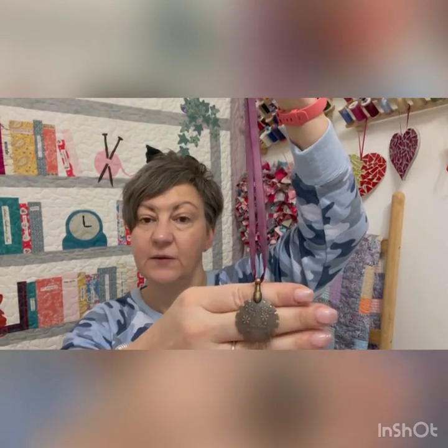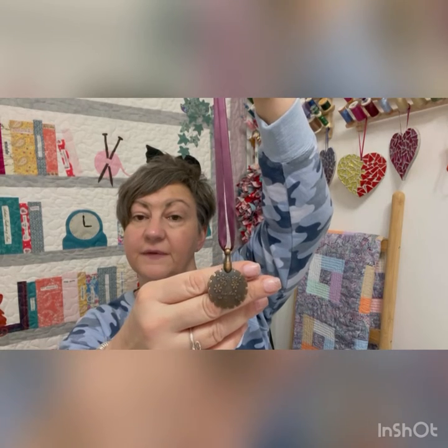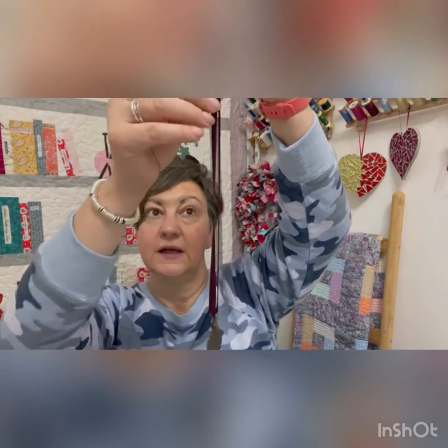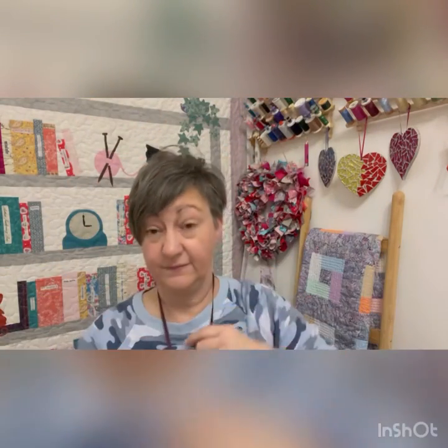It's a thread cutting pendant. I've just put mine on this ribbon, but you can put it on a chain or anything you like, because I've got mine hung up a lot of the time. The idea is that you can put it around your neck and then it's handy for cutting your threads. I'll show you.